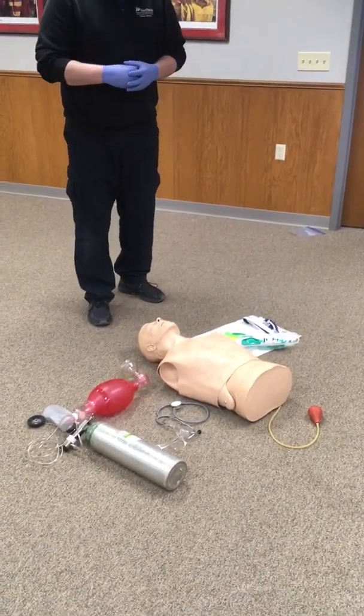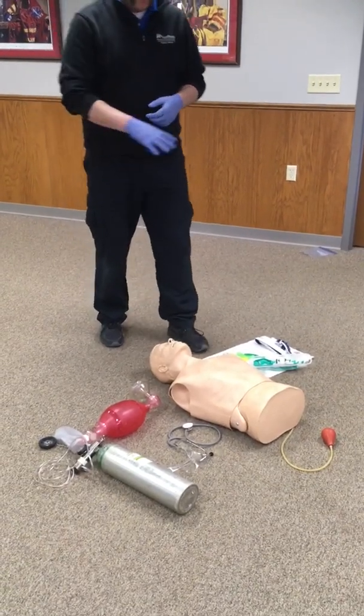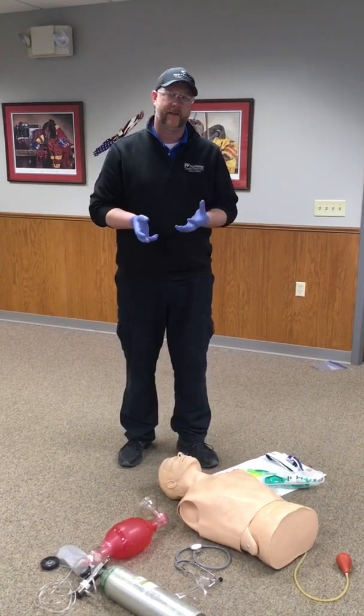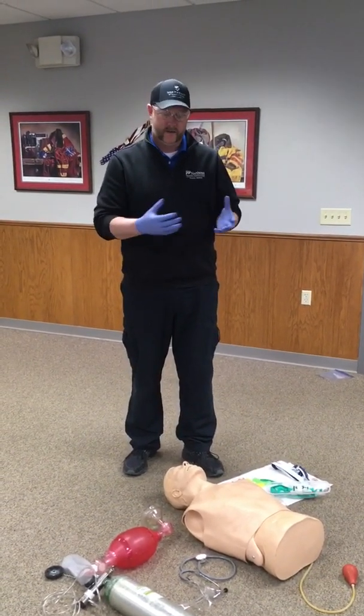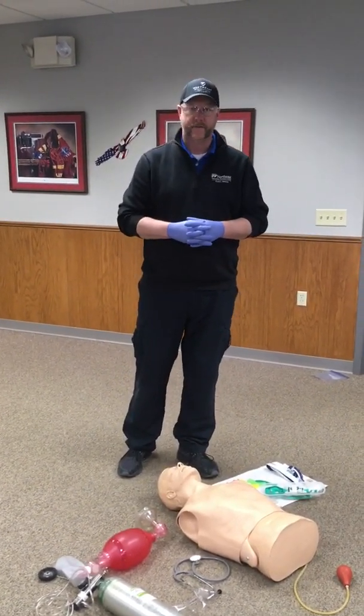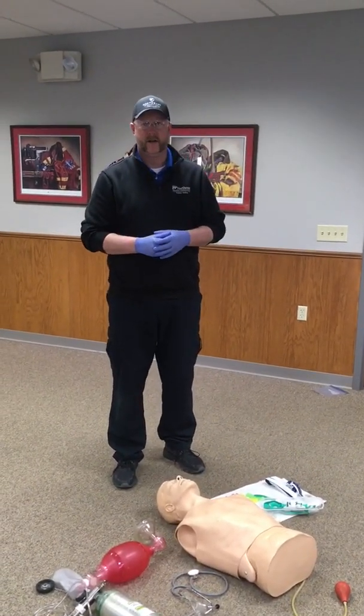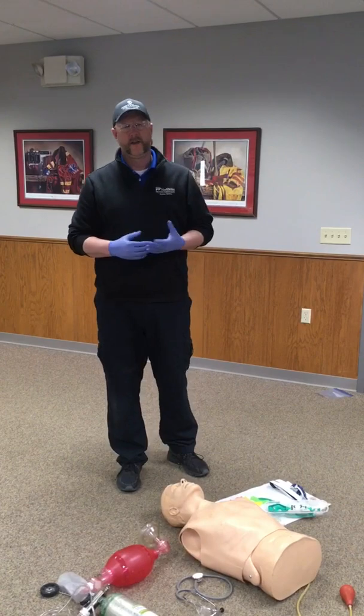Once you come into the station, they're going to give you a moment to look over the equipment, so feel free to go ahead and test out the equipment and make sure that everything you have is going to work when you go through the station. As we get ready to start, once you let the examiner know that you're ready, they're going to give you a scenario.